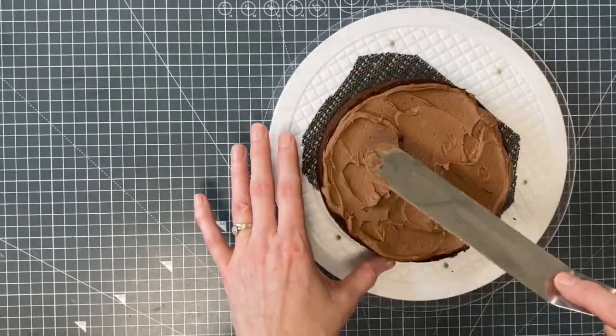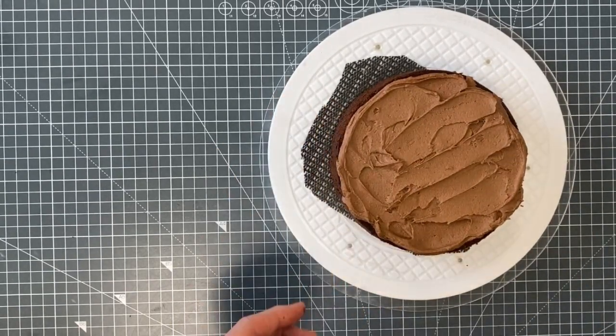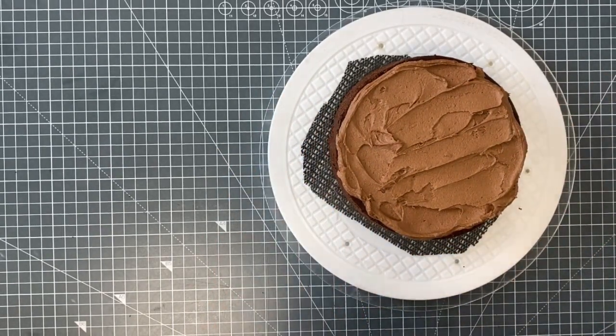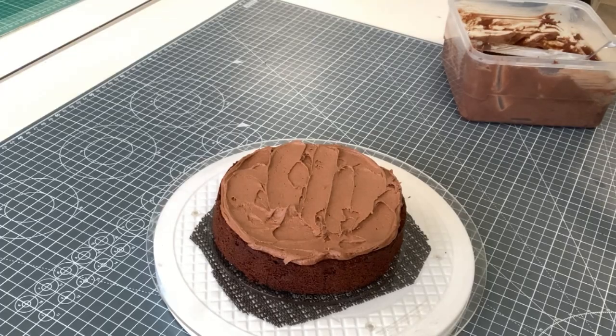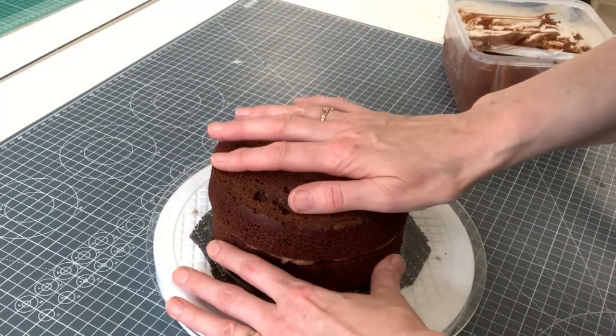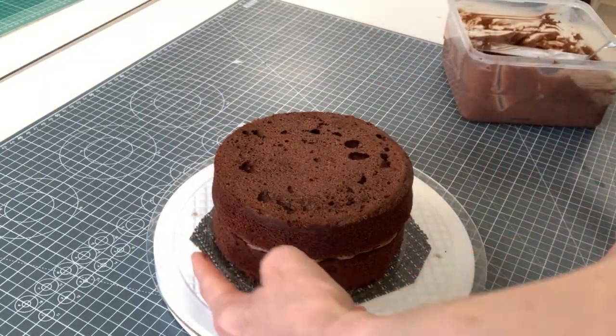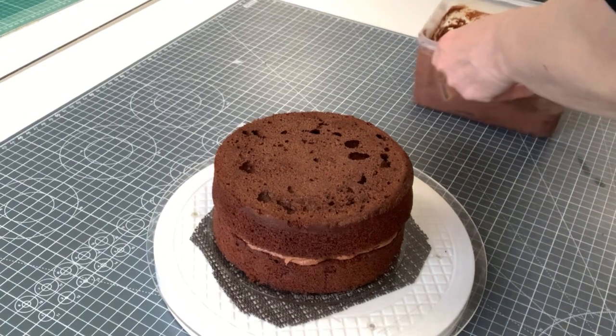I'll also get a second piece of non-slip when I'm ready to ganache. Then I'm going to put on another layer — very gently — and just twist it down to bed it in. You know it's bedded in because you'll see the buttercream start to come out.